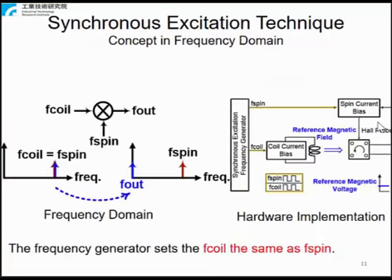Illustrating the idea in the frequency domain: the frequency of the coil current, F-coil, enters a modulator. The Hall-spin current bias frequency, F-spin, is the modulating frequency. Because F-coil equals F-spin, the output frequency F-out is modulated to DC. The hardware implementation is simple: the frequency generator sets F-coil the same as F-spin.